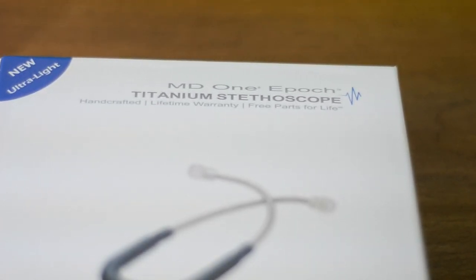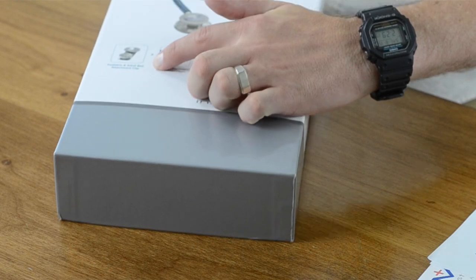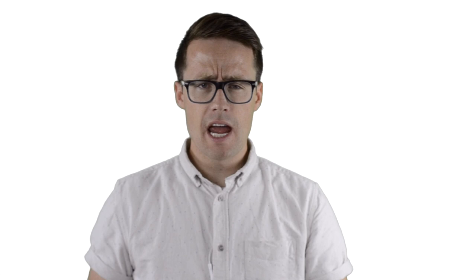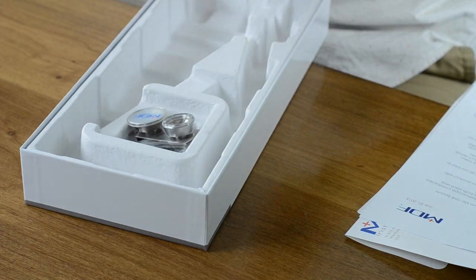On the box we see MD1 Epic titanium stethoscope, handcrafted lifetime warranty, and free parts for life. It looks like it comes with interchangeable diaphragm and bell components for both adult and pediatrics. And then pulling this thing out of the box, it feels almost like holding one of those disposable stethoscopes that you see beside a patient on contact precautions — it's that light.